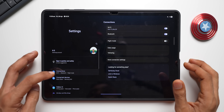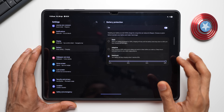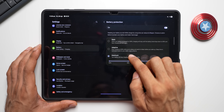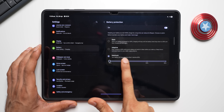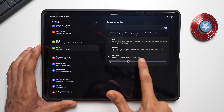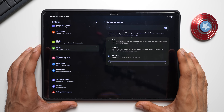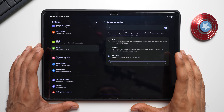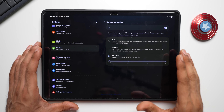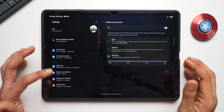In Settings → Battery, Battery Protection now has Basic, Adaptive, and Maximum modes. On Maximum, there's a new sub-option allowing you to choose the charge limit: 80, 85, 90, or 95 percent, depending on your usage. For more detailed coverage of all One UI 7 features, a complete One UI 7 phone guide is linked in the description and is largely applicable to the tablet as well.